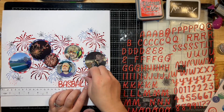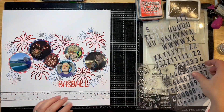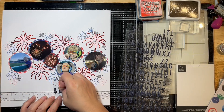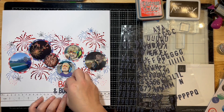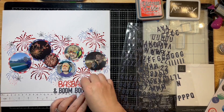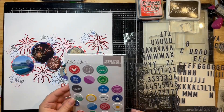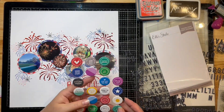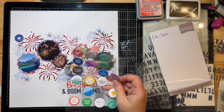I start putting my title down — why didn't anyone tell me I spelled baseball wrong! I finished the layout completely, took and edited my photos, and that's when I noticed I spelled baseball wrong. So I fixed it at the very end. Sadly I didn't realize until after all my photos were edited and done — whoopsies! But it actually turned out better than it was originally, so it all works out.